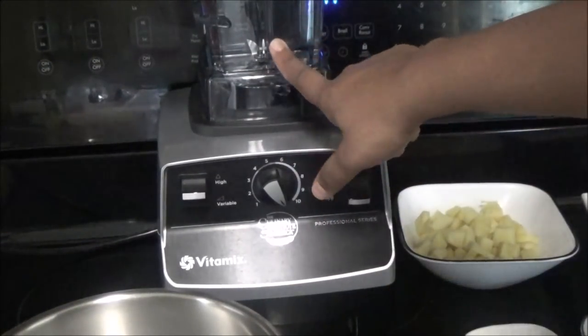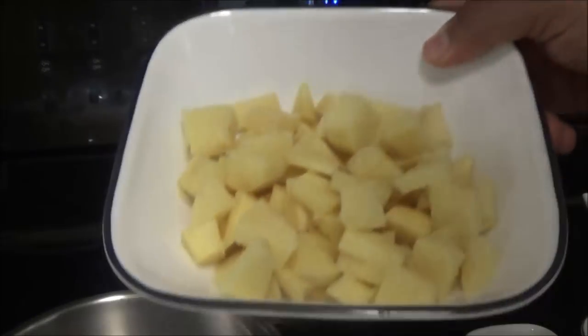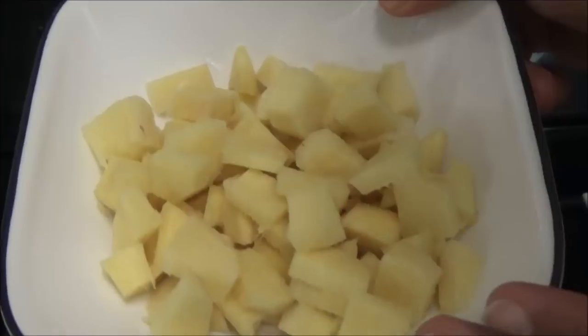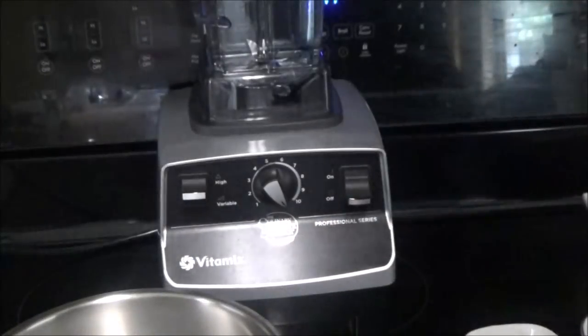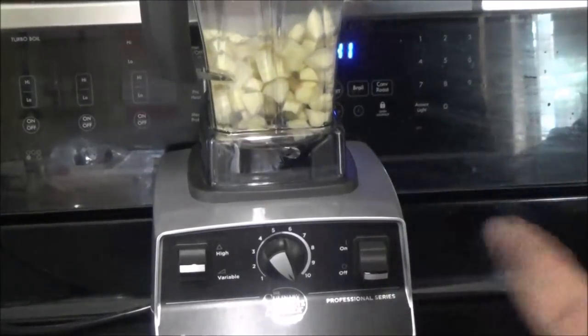To start, I put four cups of water into my blender, and I'm going to put in half a pound of ginger that I peeled and cubed up. All you want to do is blend this until it's very fine.